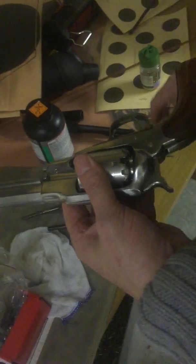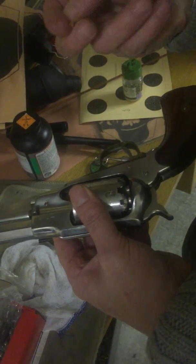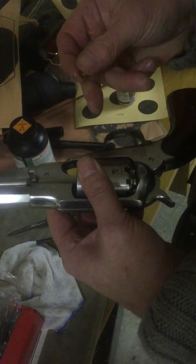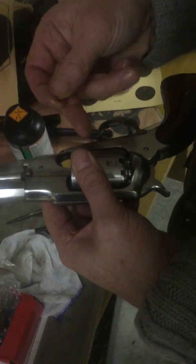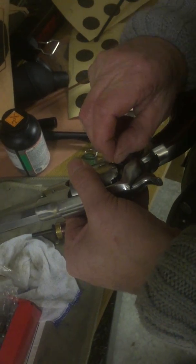So you can put a percussion cap on the end. Of course, if I was doing all six chambers, what I would do is load powder, wad, and ball in all six chambers before I put the percussion caps on. Because once you put the percussion caps on, that's it — you're ready to fire it.